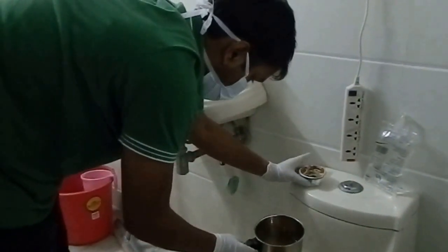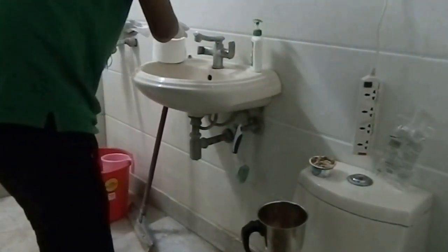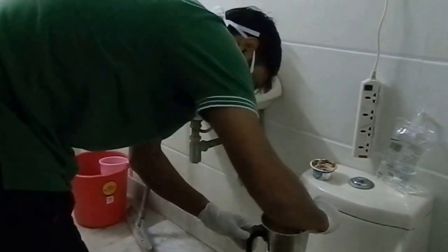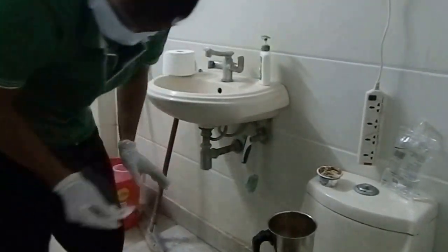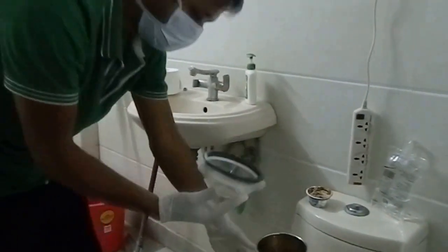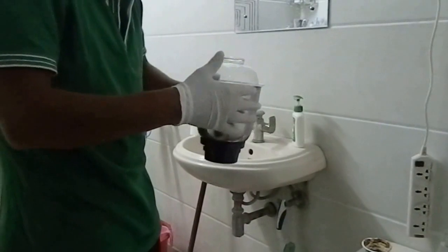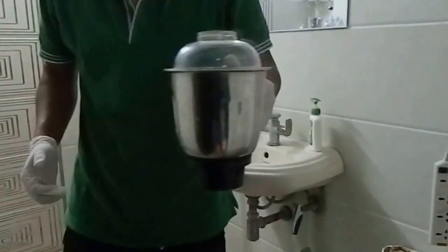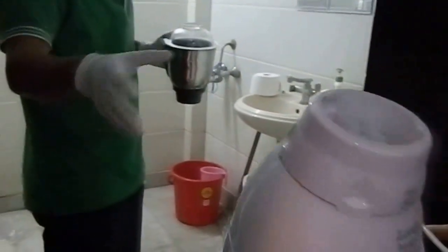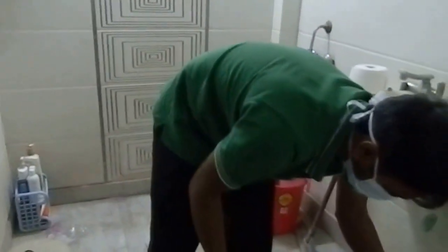So we have put approximately 250 milliliters of water. You would have seen the pictures — all of these utensils have been washed with saline water to get rid of anything that's not required. Now the jar is set.